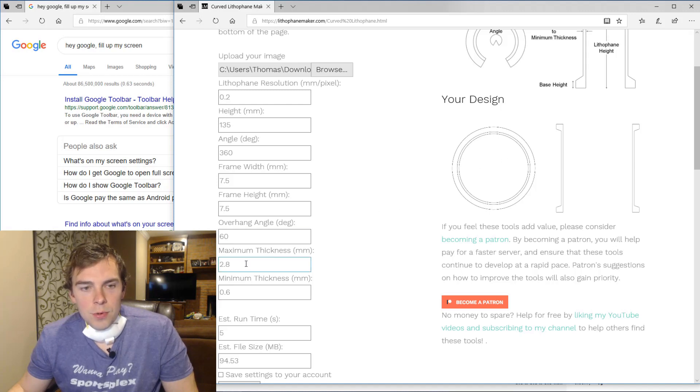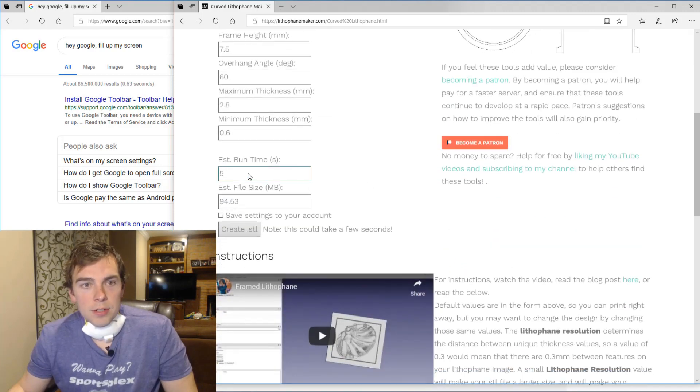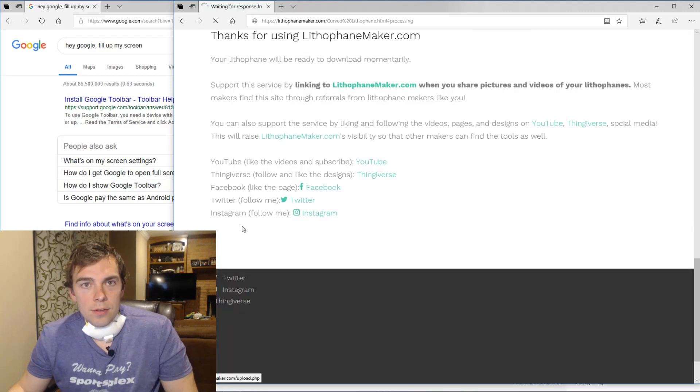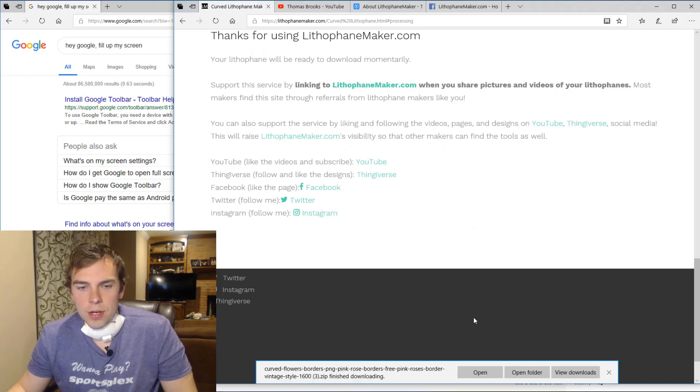You have the maximum thickness and the minimum thickness of your lithophane image surface. I put 2.8 and 0.6, because 0.6 is much bigger than the nozzle of my 3D printer. And the maximum thickness is the right maximum thickness for the particular filament that I'm using, which is ESUN Cool Wide PLA. Then here's the estimated runtime and estimated file size. So I simply hit Create. It says thanks for using lithophanemaker.com — you can go check out our YouTube or our Thingiverse and so forth. And now I just save what was created for me.